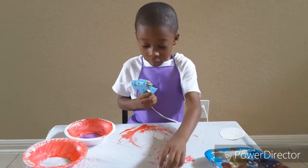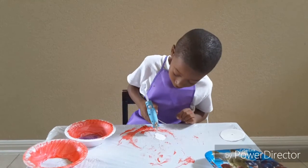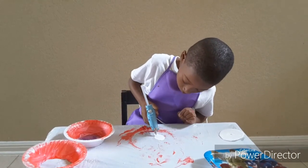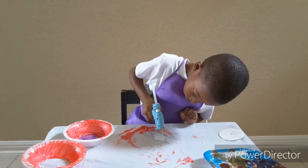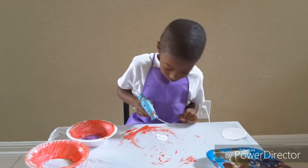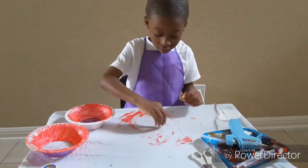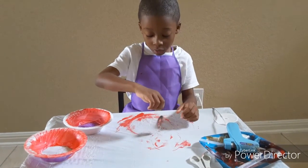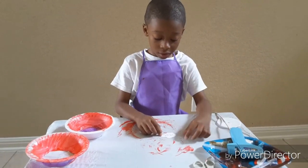Now I will glue. And then you will let this thing dry for like 30 seconds.